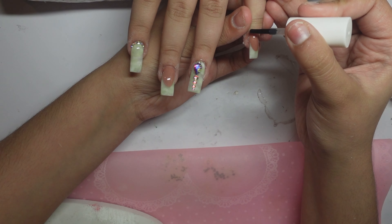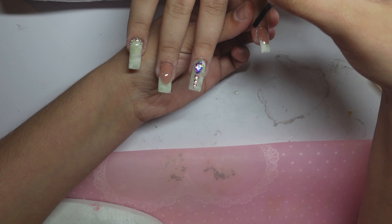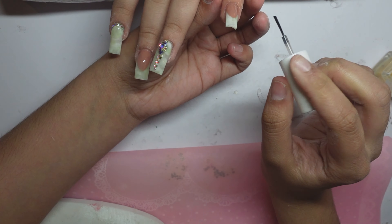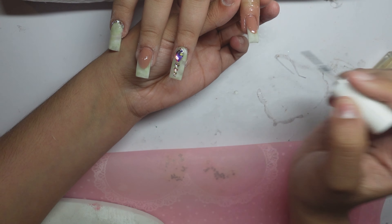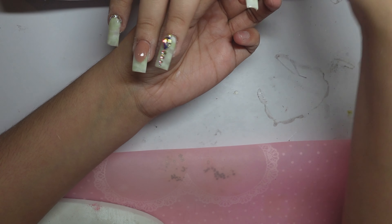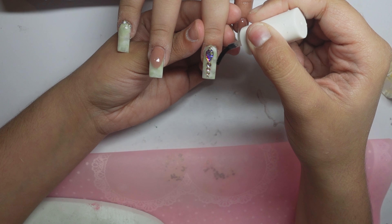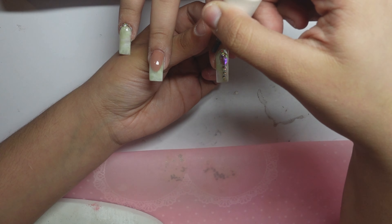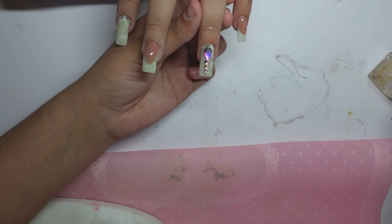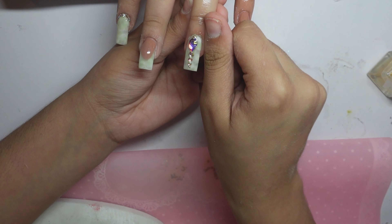The last step is adding the cuticle oil. I do also give my clients a bit of lotion from Bath and Body Works, but I do that right after the pictures because it also ruins the shine of the nails. While I'm adding the cuticle oil, I kind of run it up a little bit towards the finger — that way, for the pictures it just looks amazing, gives it a touch like everything is shiny and hydrated. I recommend doing that.